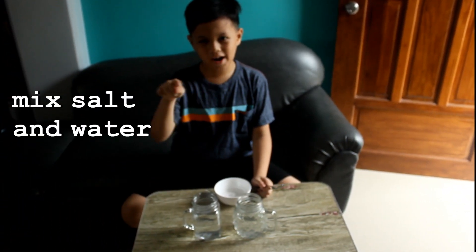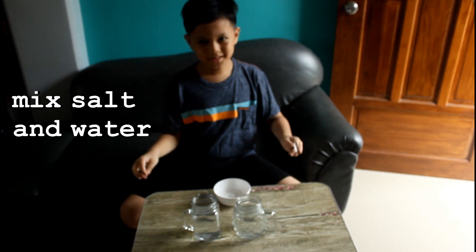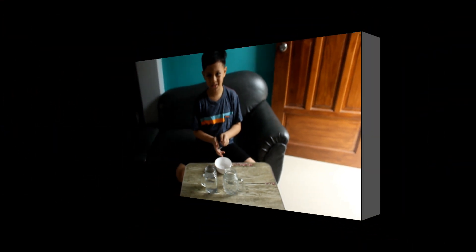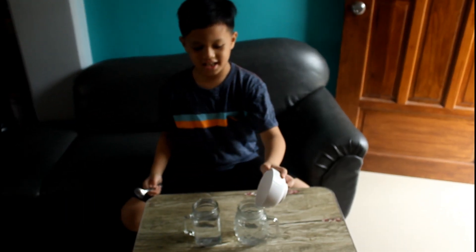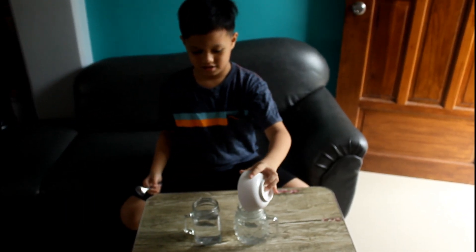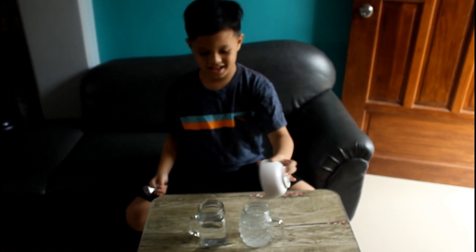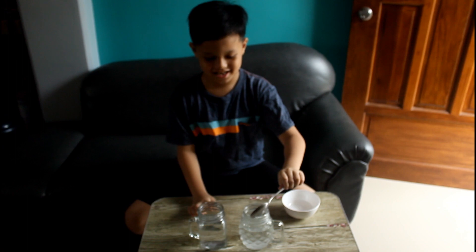Step 1. Move the salt in one of your jars that has water, like this, and stir, like this.